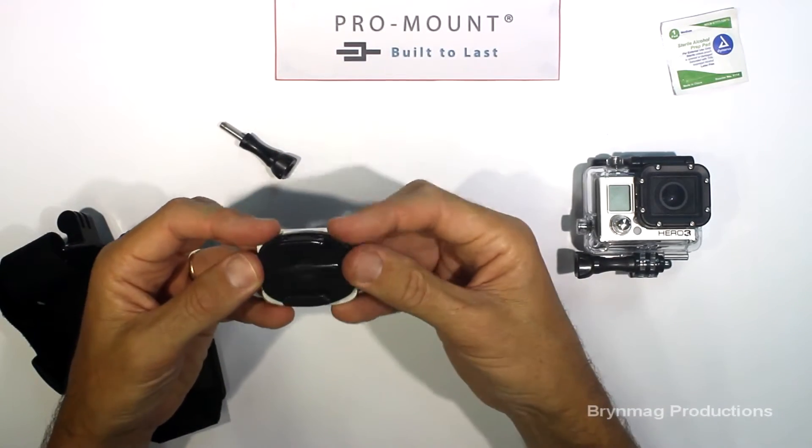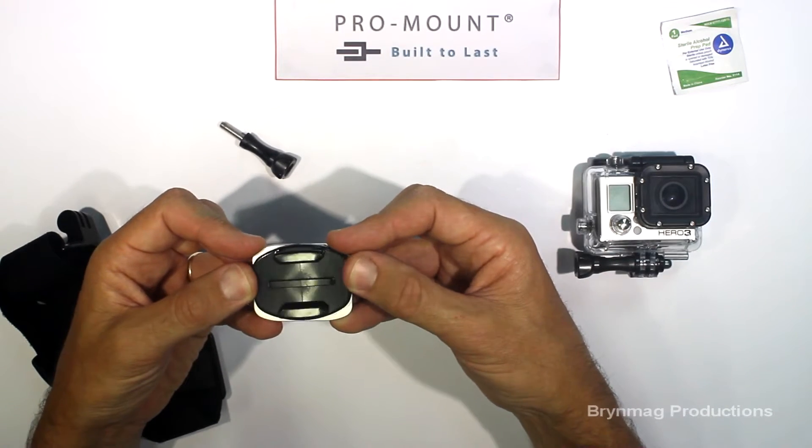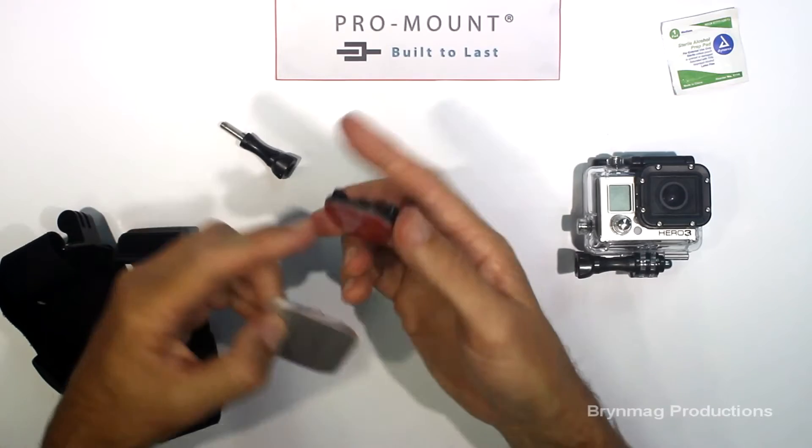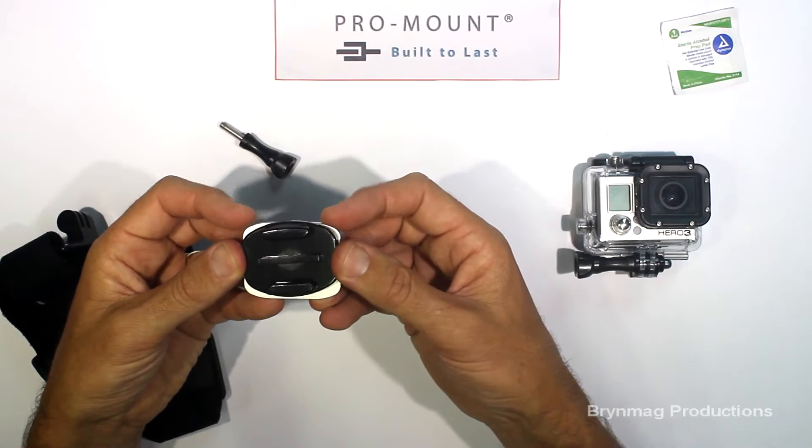Care must be taken when fixing the adhesive mount to the aluminium plate that it is correctly aligned and straight. The 3M adhesive is very strong and you're only going to get one go at this to get it right.